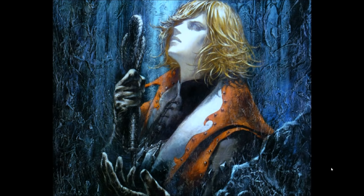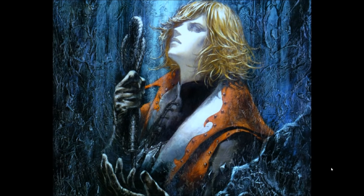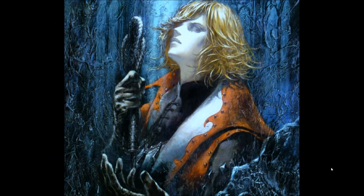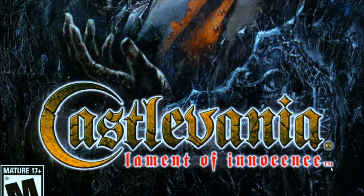Lament of Innocence — do we have anything to say about this? This is the first game in the series canonically in terms of timeline — this is where the Vampire Killer gets created. Dracula doesn't really exist in this game until the end. It's about Leon Belmont, the first Belmont, and the creation of the Vampire Killer. That's the new logo that stayed forever. Lament of Innocence is kind of slapped on nationally. Now they have a PSD they can quickly edit — grab a new texture and drop it over the existing font.